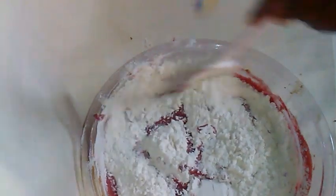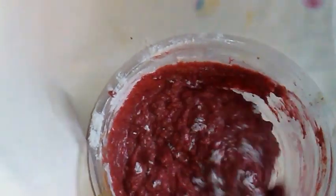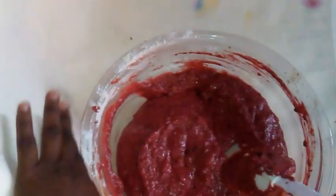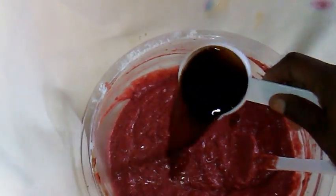Now I'm going to mix using the cut and fold method. I'm adding one-third cup of fruit wine — you could add white rum or red rum, but I chose to use the fruit wine because I don't really want a lot of alcohol in mine since I want it to be kid-friendly. But it's up to you which one you want to use.